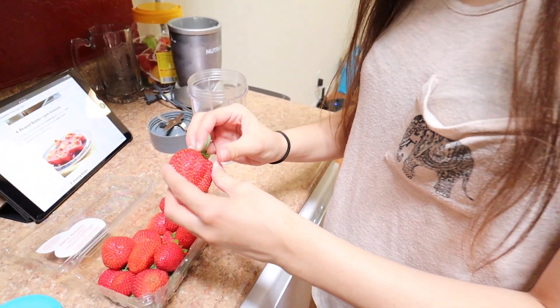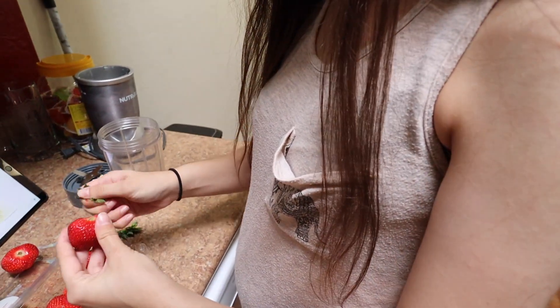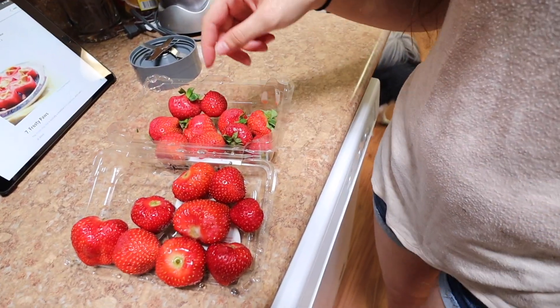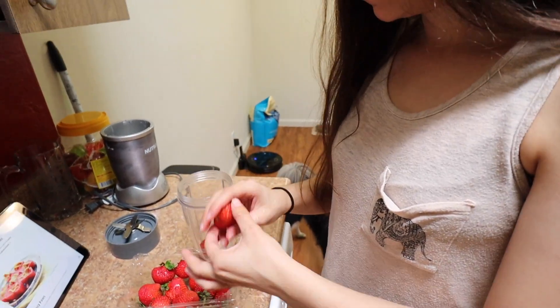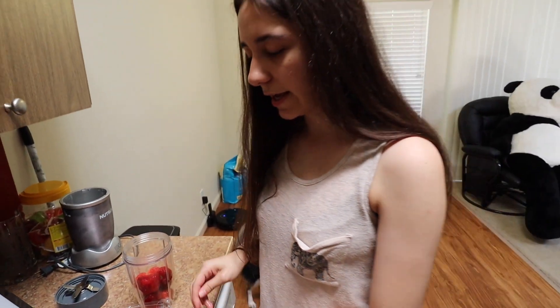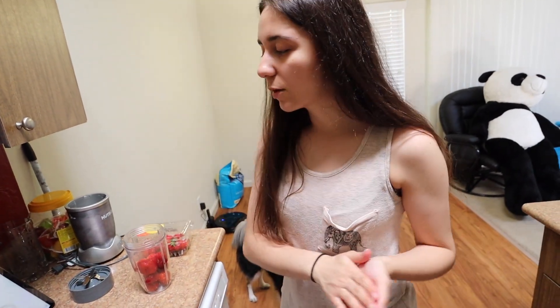So let's start off by taking off the stems. This is a very simple recipe — it's just strawberries, water, and peanut butter, so there's not really much to it. But I'm pretty sure she's still gonna love it anyways. We have all of our strawberries rinsed off, so we're just going to pop them in the mixing cup. It doesn't say how many strawberries to use so we just used however many we wanted.